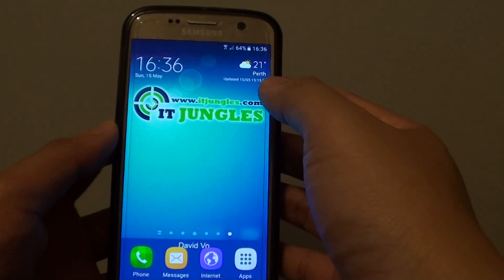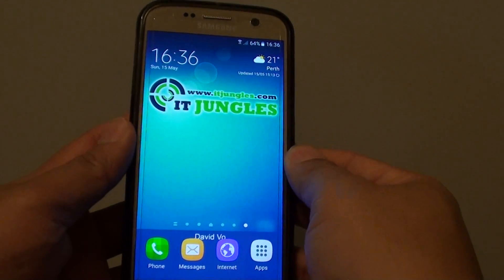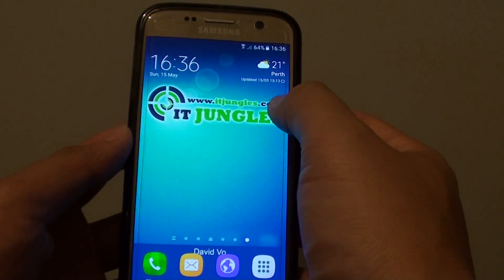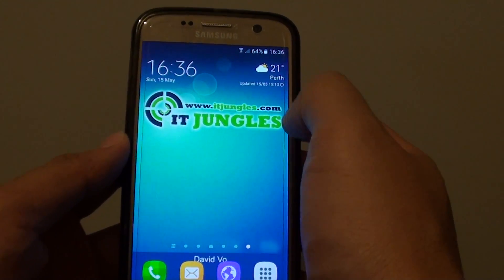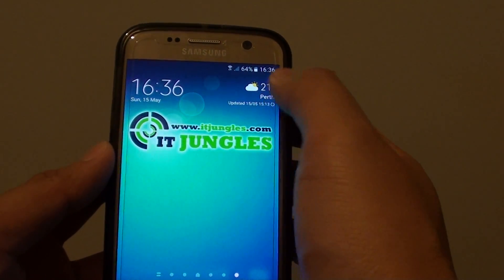How to add a weather widget to the home screen on a Samsung Galaxy S7. If you do a lot of washing and you need to find out the weather regularly, you can add it to your home screen so you can quickly find out if it's raining, cloudy or sunny.